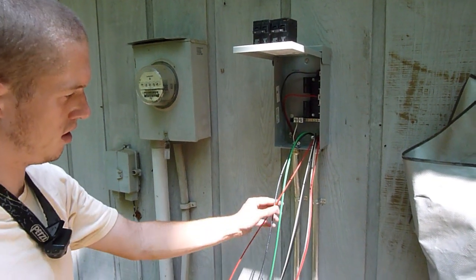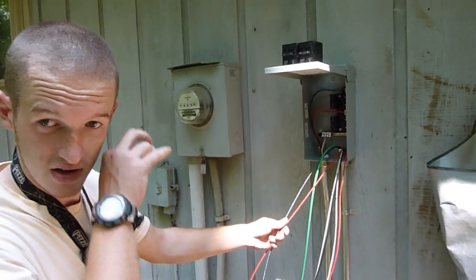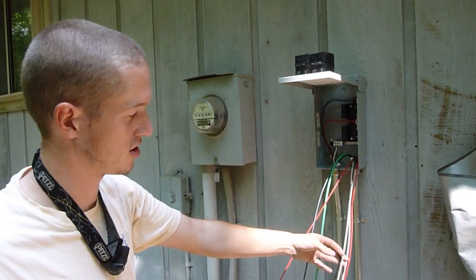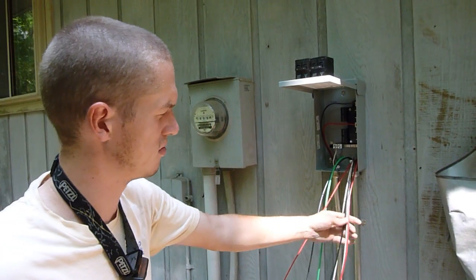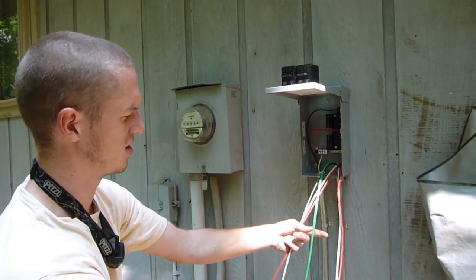We just got to make sure that you have 18 panels broken into two strings — one string of nine and then a second string of nine — just to make sure all the wires match up when you wire it up. So that's one string, this is your other string, and this is the ground.